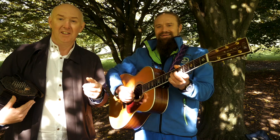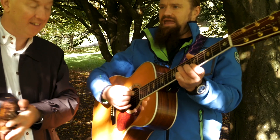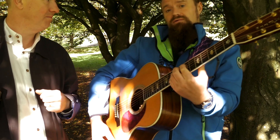Let's start with a very basic 1-4-5 progression in the key of A major. So what are these chords? These chords would be 1-A, 4-D, 5-E — all major.